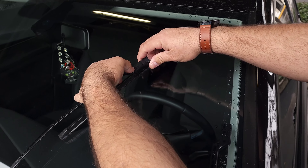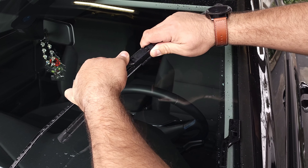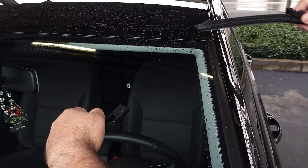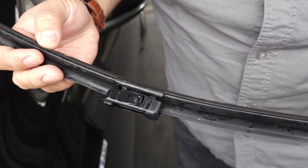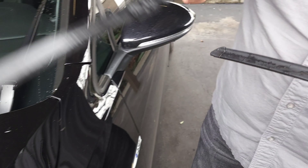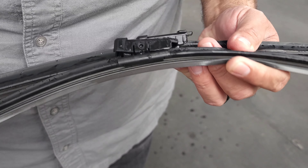Same thing — press this button and pull it out. Set it down gently. Both of these are still not cracked. I wonder why they sound so awful though — they're probably just weather-beaten. I see that these have the aerofoil, I guess, to make it more aerodynamic.